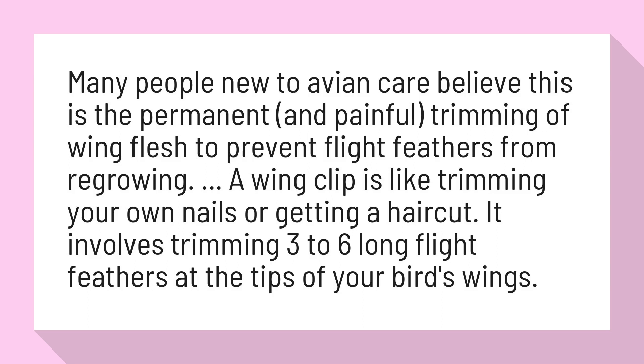A wing clip is like trimming your own nails or getting a haircut. It involves trimming three to six long flight feathers at the tips of your bird's wings.